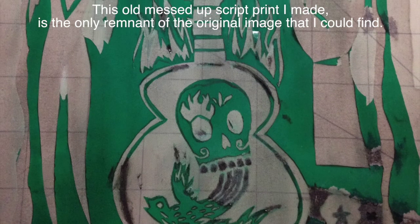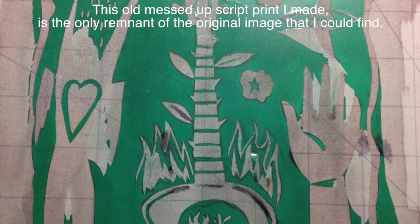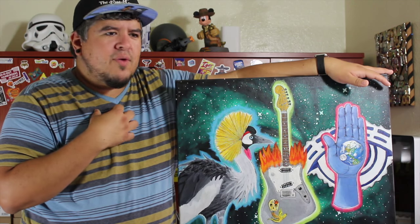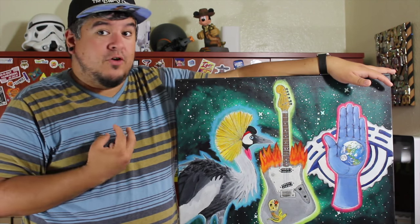It had this guitar right in the center. It had a hand with a weird moon in the middle of it. And there was a weird angel on the other side with a red heart in it. So I decided I really liked that and I wanted to do my own version of it.